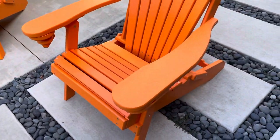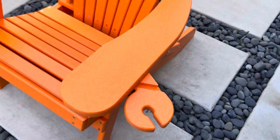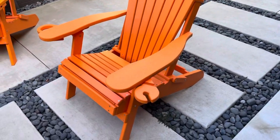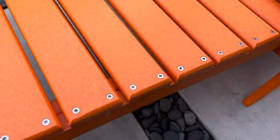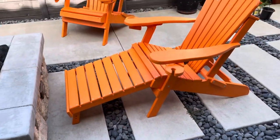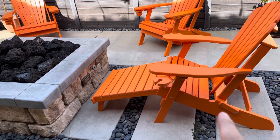This is the deluxe version. They come in non-deluxe or deluxe. The deluxe has a wine holder, a phone holder, and a cup holder, which is pretty neat. What's hidden here and you probably don't see it is a leg rest. This actually has a leg rest with additional leg support if you want to leave it higher. We're pretty happy with the quality of this Adirondack chair.